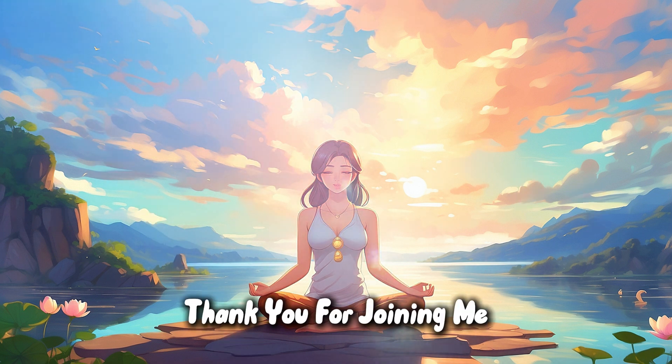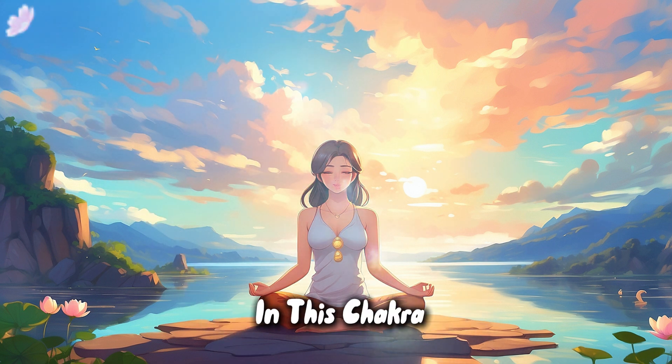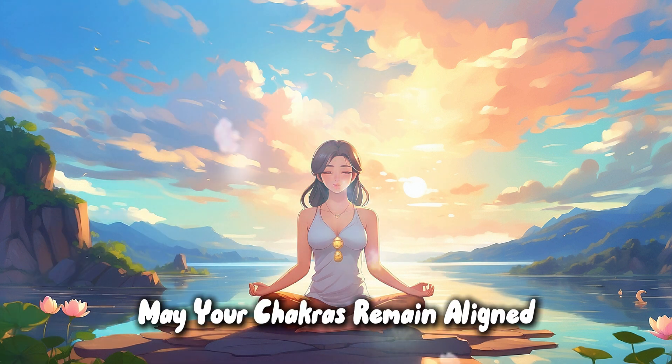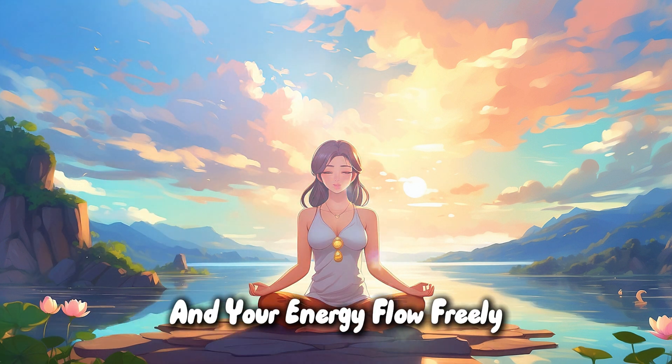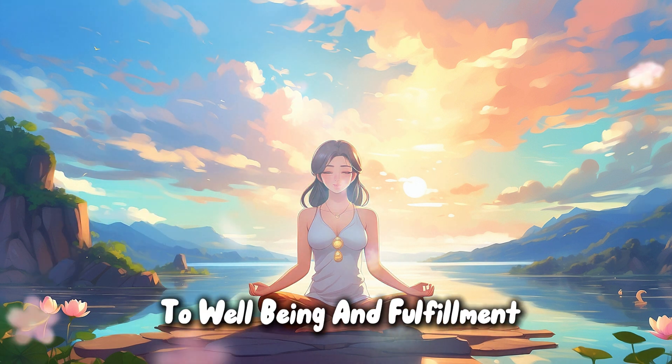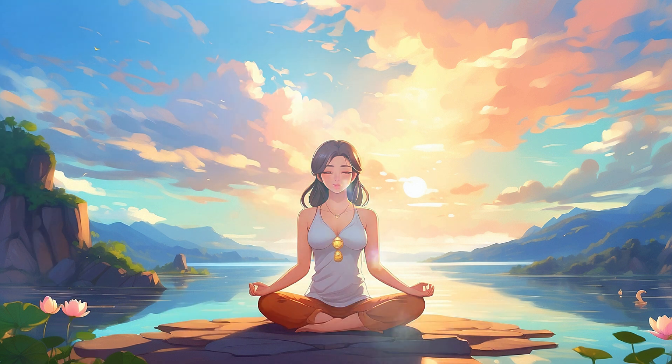Thank you for joining me in this chakra balancing meditation. May your chakras remain aligned and your energy flow freely, guiding you on your path to well-being and fulfillment. Namaste.